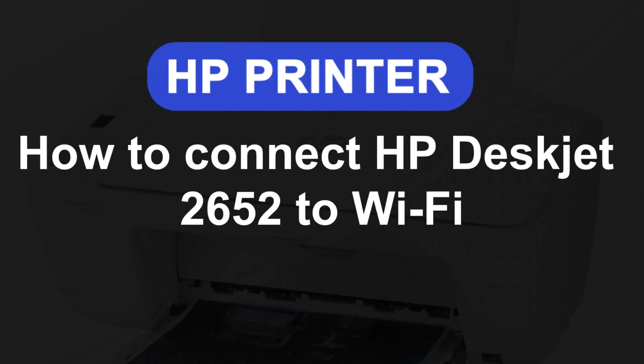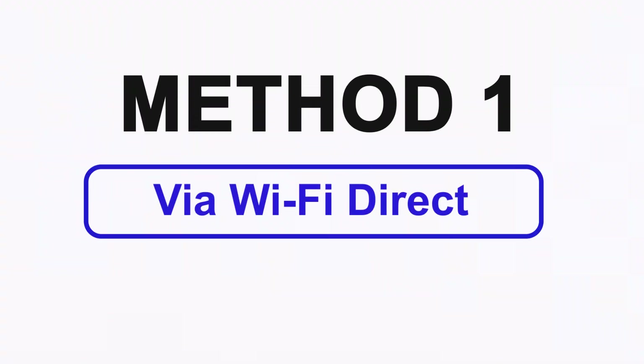How to connect HP DeskJet 2652 to Wi-Fi. Two quick solutions. Method 1: Via Wi-Fi Direct.